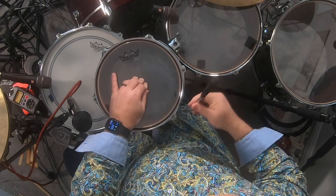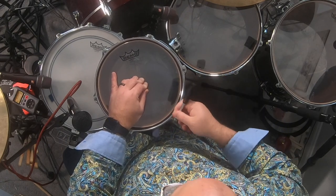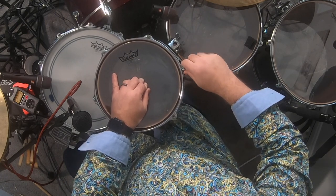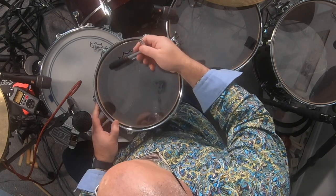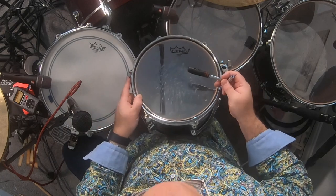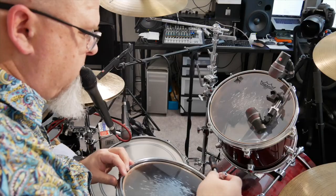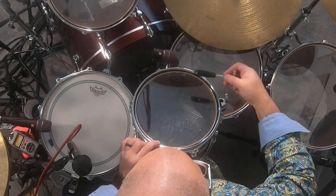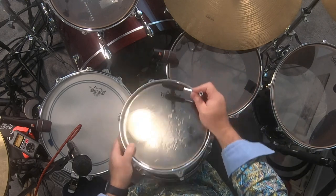In fact, the top you'll see actually has a few wrinkles in it, so I could pull them out a bit. If you mute the bottom head, you'll just hear the overtones. Pretty close.